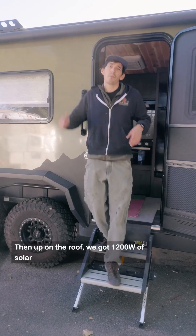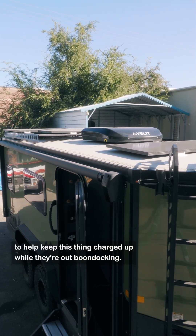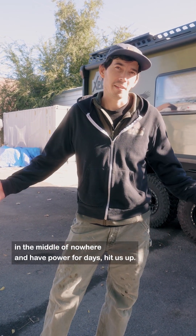Up on the roof, we got 1200 watts of solar to help keep this thing charged up while they're out boondocking. Like, comment, subscribe. If you guys have any questions, or you want to get your rig out in the middle of nowhere and have power for days, hit us up.